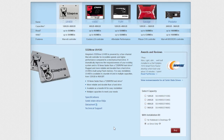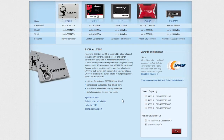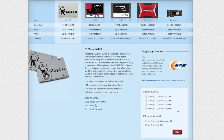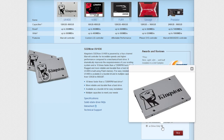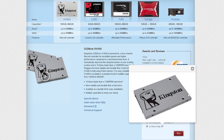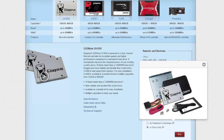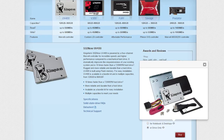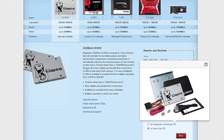Last but certainly not least, as a final piece of information, the UV400 comes in different storage flavors ranging from 120 to 960GB, and in two different packaging options: first being this basic one that I have here, while the second one is their classic upgrade bundle set for cloning the existing drive to a new one, with all the necessary cables, brackets, software and even an external housing.